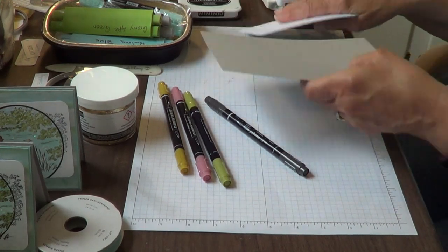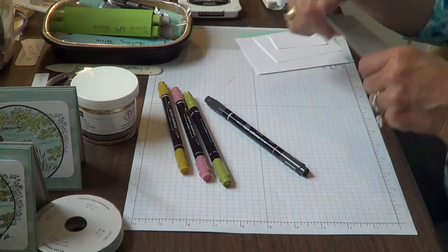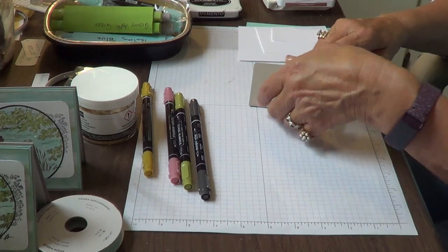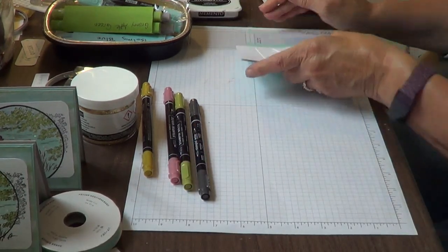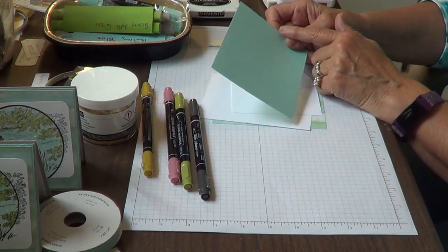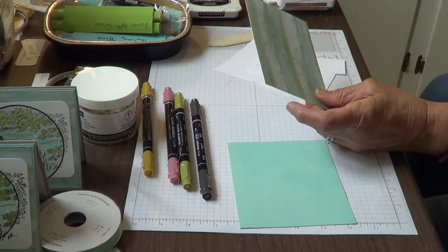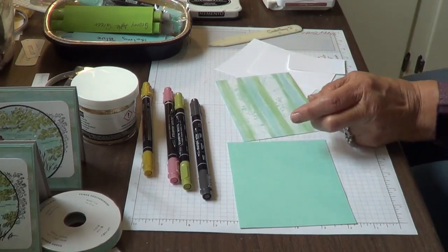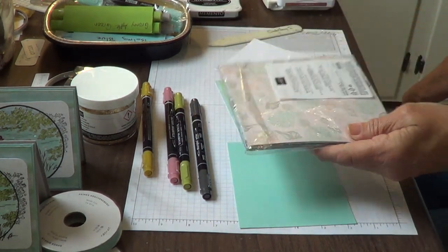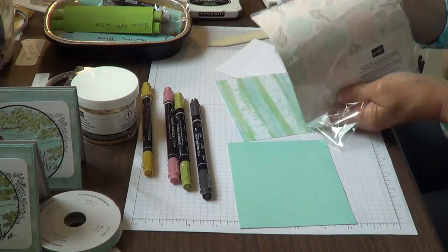We've got a gray granite card base — it's 8½ by 5½, scored at 4¼. I'm going to go ahead and give that a good crease with my bone folder. Then we've got a pool party panel that's 4⅛ by 5¾. And we've got DSP — this is the By the Bay 6x6 DSP. The designer series paper in here is just beautiful. I love these papers — aren't they just gorgeous?